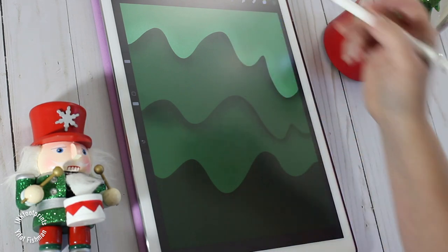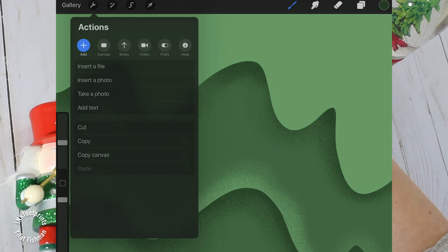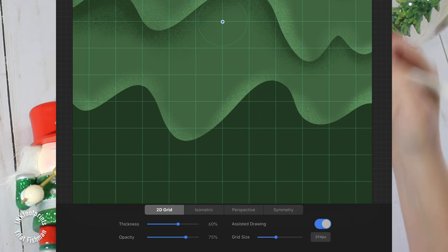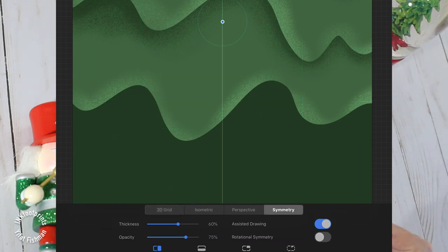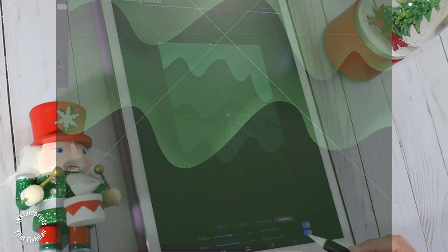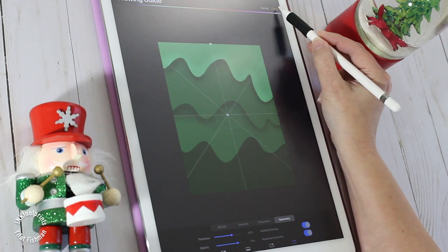I'm ready to draw the snowflake now. Let's add a new layer and head over to the top menu — choose the wrench, hit the canvas icon, and switch on the drawing guide. Pay attention to the bottom of the screen — we'll have all kinds of symmetry options. We're going to choose symmetry, which is radial. Switch on the rotational symmetry switch for this illustration.